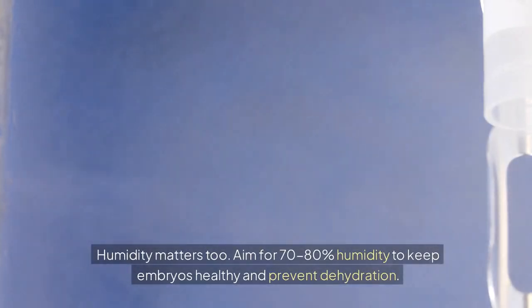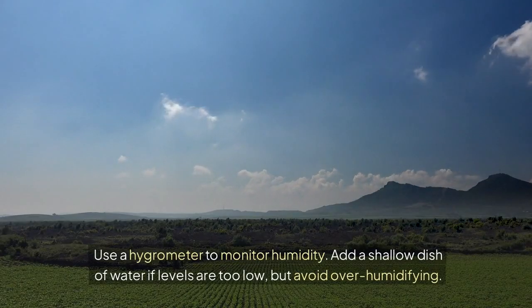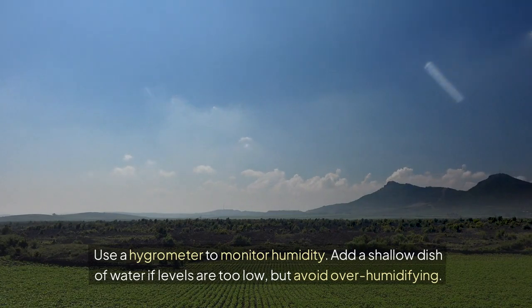Humidity matters too. Aim for 70–80% humidity to keep embryos healthy and prevent dehydration. Use a hygrometer to monitor humidity. Add a shallow dish of water if levels are too low, but avoid overhumidifying.